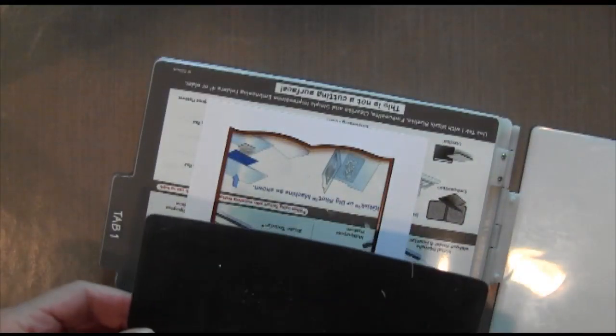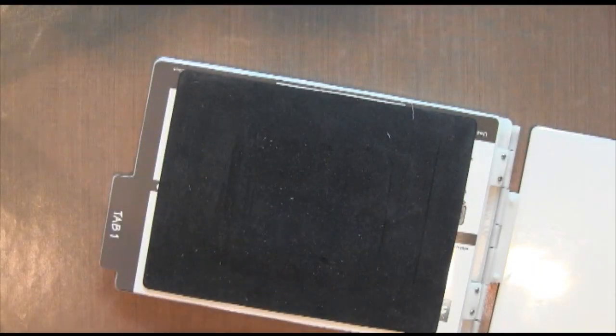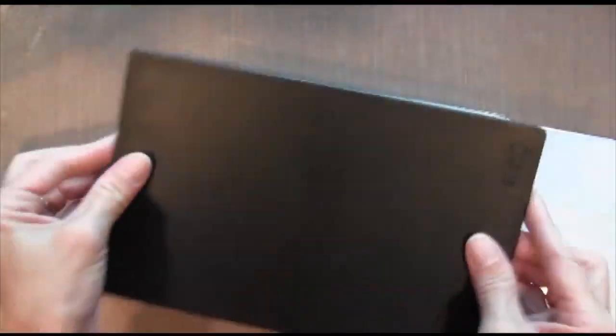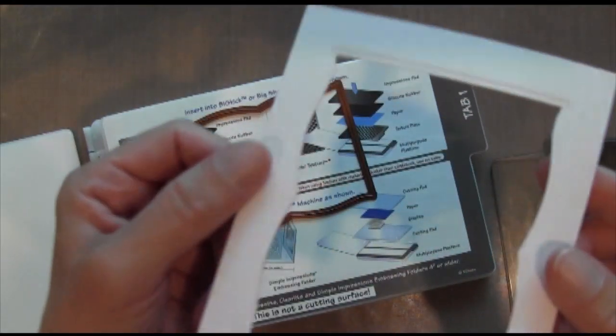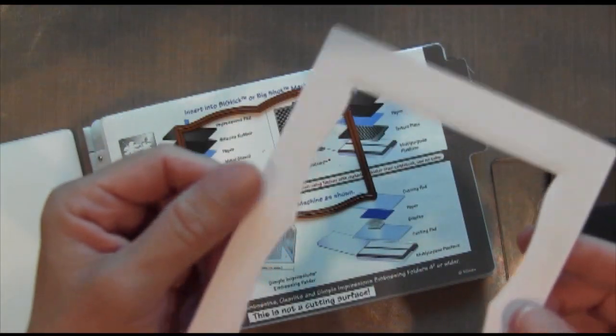You put it on tab 1, then put the rubber piece on, then an acrylic plate, and then that black plate that comes with the set. I slowed it down here so you can see how it dry embossed it.